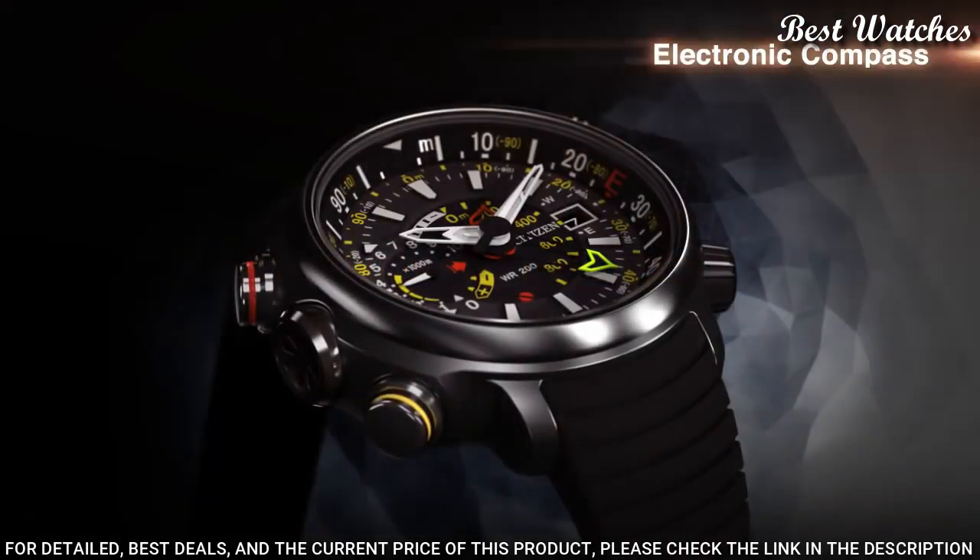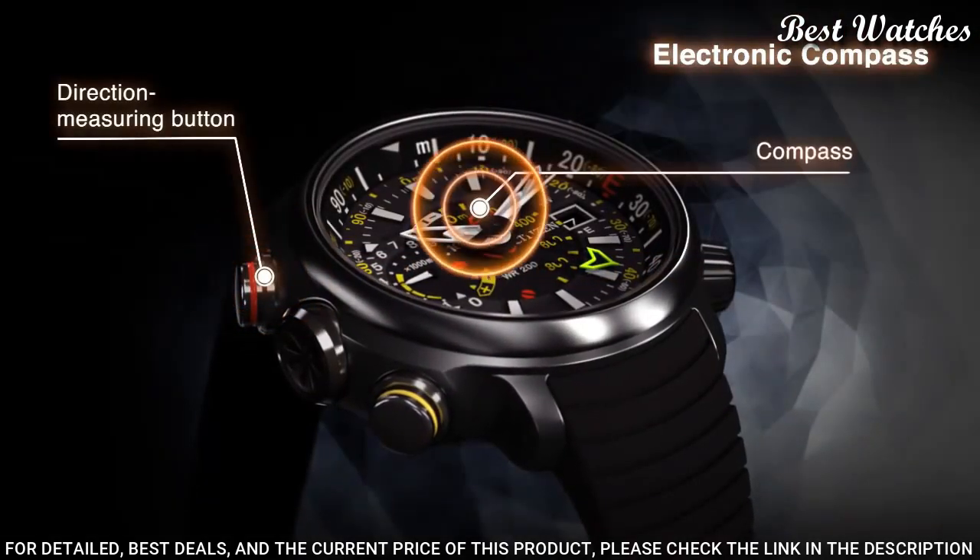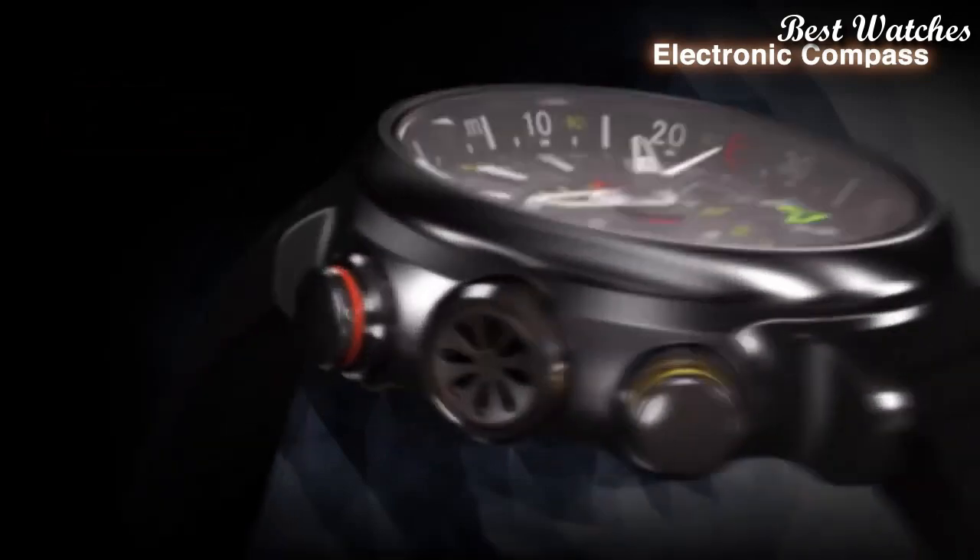Functions: date, hour, minute, second, altimeter, compass, power reserve indicator.